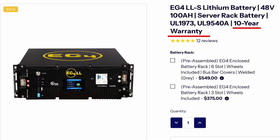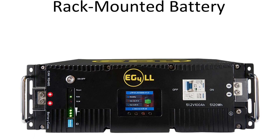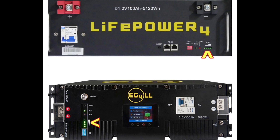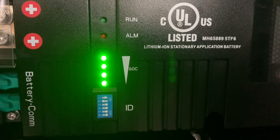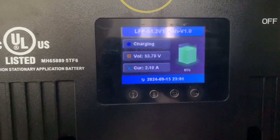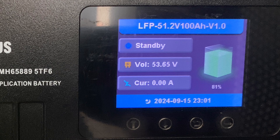The EG4 LL series batteries have a 10-year warranty. Another big factor between the LifePower4 and the LL series is that the LL series has an LCD screen. This LCD screen is very important — it gives you a lot of really good information. Both batteries have four LED indicator lights to show battery percentage, but those lights can be deceiving. You'll look at the LL batteries with all four lights lit up and think they're at 100%, but wake up the display and it tells you it's actually 85 or 92 percent.